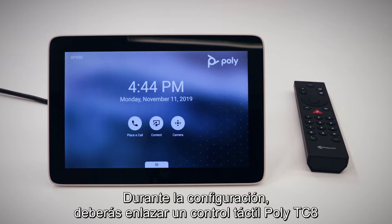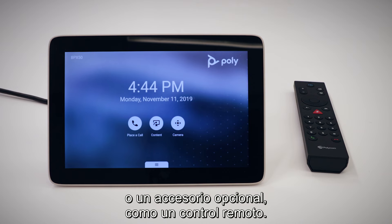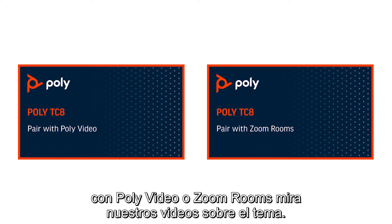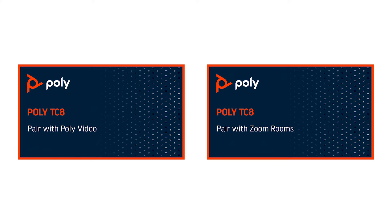During setup, you will pair a Poly TC8 touch control, or an optional accessory such as a remote control. For more information on pairing the TC8, watch our videos on pairing the TC8 with either Poly Video or Zoom Rooms.